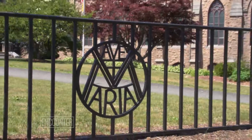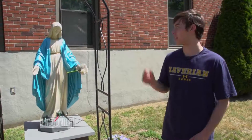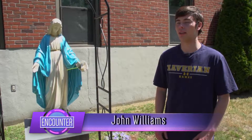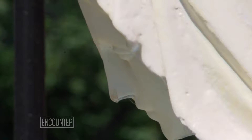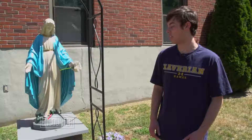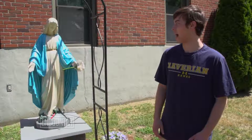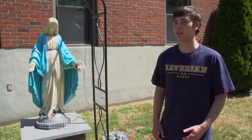Father Kelly, who was the head priest at the time, knew that I was looking for an Eagle Scout project, and so he told me that he had this statue — if I wanted to do a Marian Grotto for it, I could. A Marian Grotto is kind of like a cave setting, but he knew that I didn't have the architectural skills to do that. Originally, I just thought we'd take the statue and it would be something like it is now, basically. I didn't think I would be repainting it or rebuilding any parts of the statue.